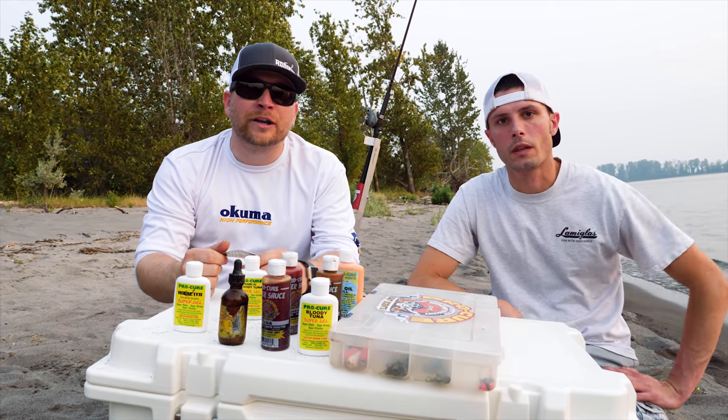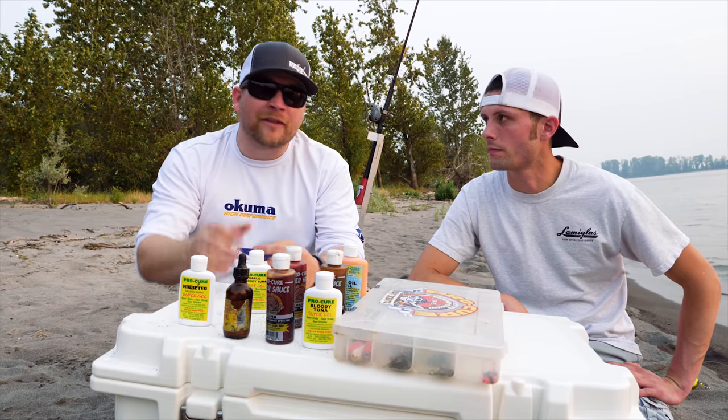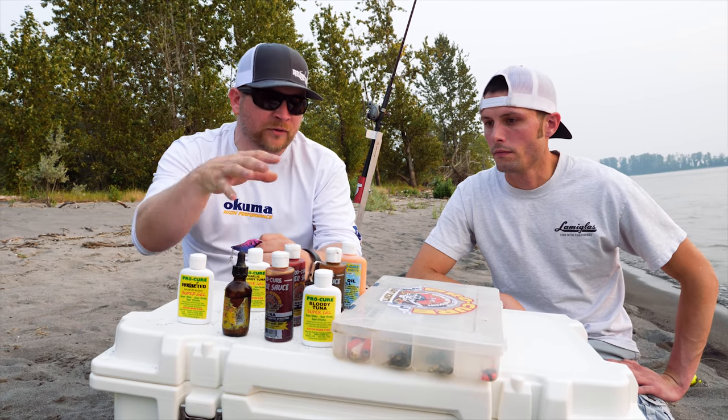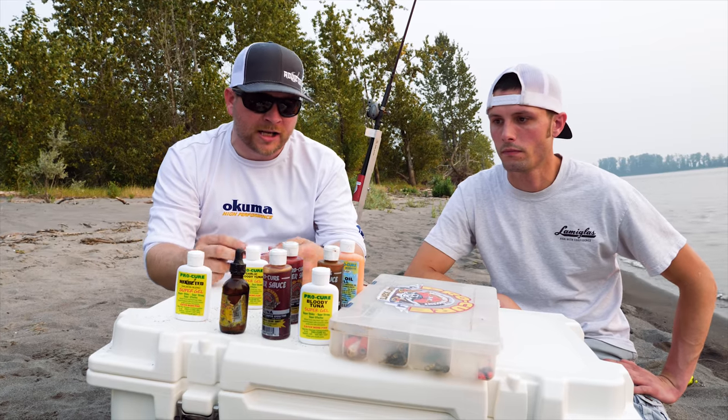All right, all you addicts out there, thanks for tuning in to video number four of this bank fall fishing series. We've got Bill back from Millennial Coons and we're going to talk about different scents — different ways that you can use them — and also just talk a little bit about our favorite scents.